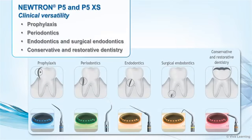With more than 70 different tips, the P5 and P5XS deliver amazing clinical versatility for a wide variety of accurate and non-invasive treatments, including prophylaxis, periodontics, endodontics, and surgical endodontics, as well as conservative and restorative dentistry.